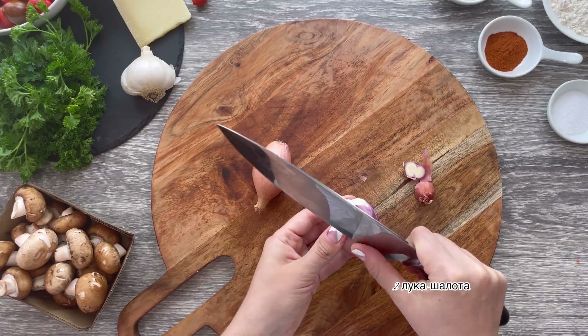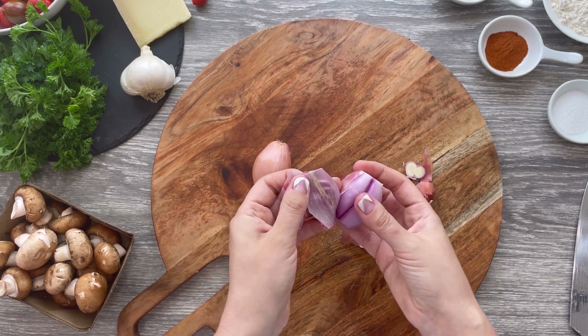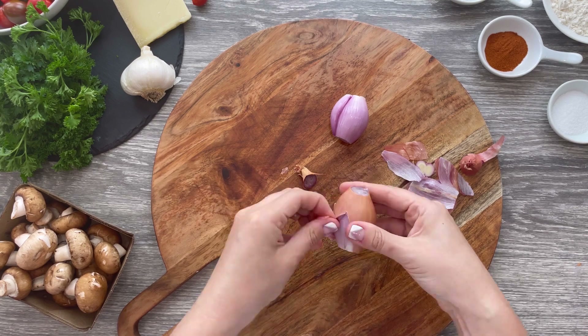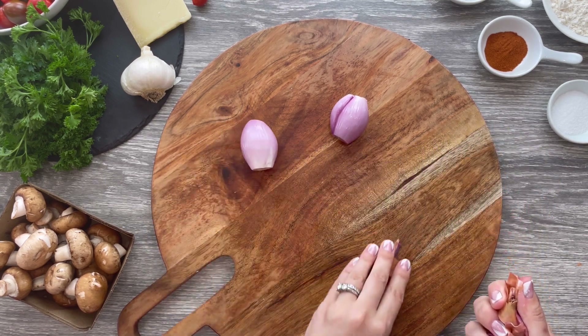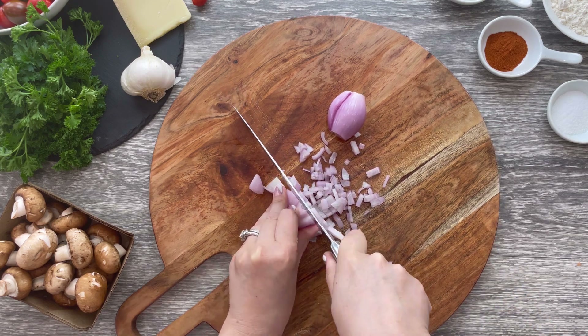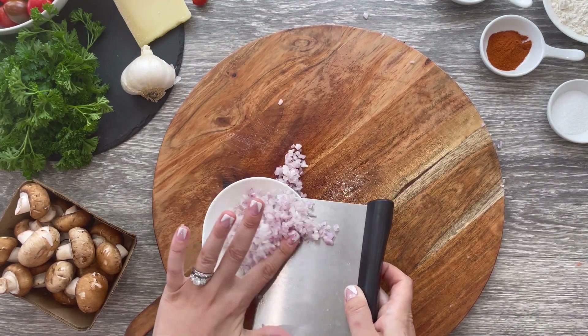Begin by doing some prep work. I love preparing my ingredients first — once they're done, cooking takes minutes. Take two shallots and chop them very thinly. Shallots add incredible flavor and once chopped thinly they'll disappear into the sauce, so don't skip them. Transfer to a plate and set aside.